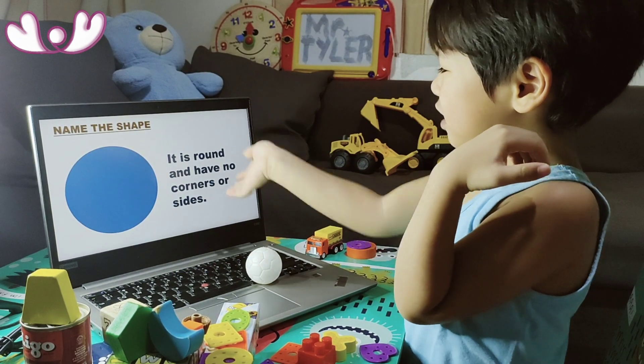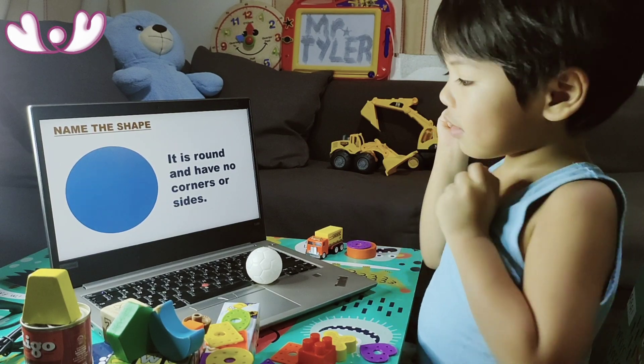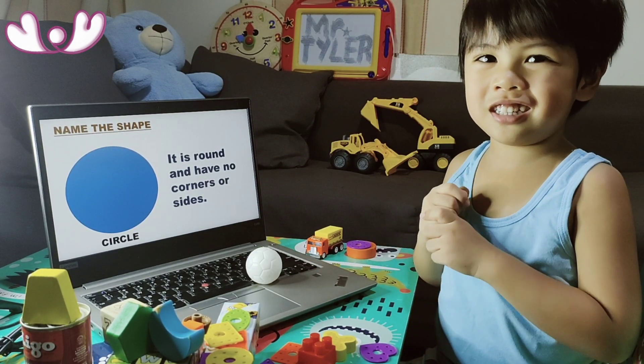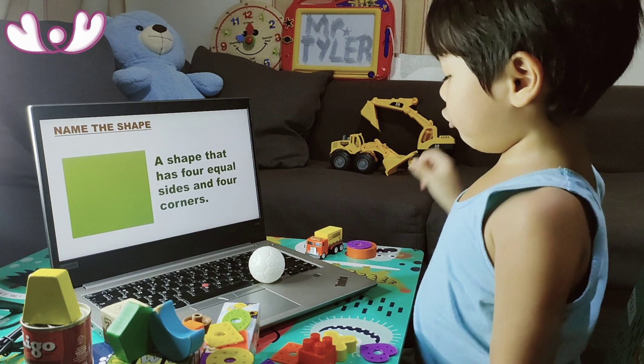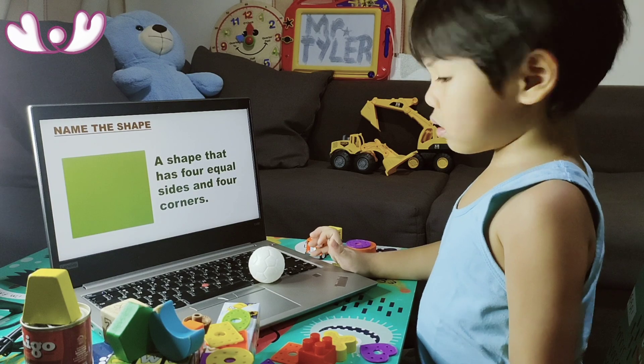It is brown and has no corners or sides. What's that? A circle, of course. A shape that has four equal sides and four corners. What shape is it? A square.